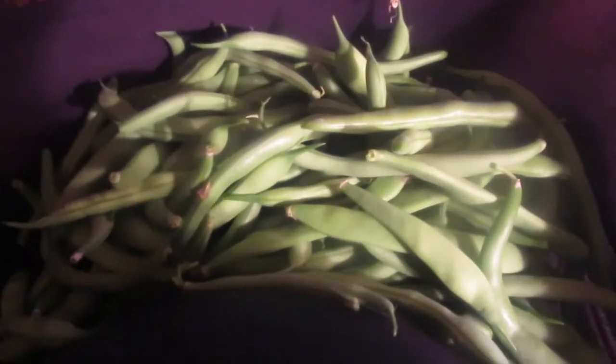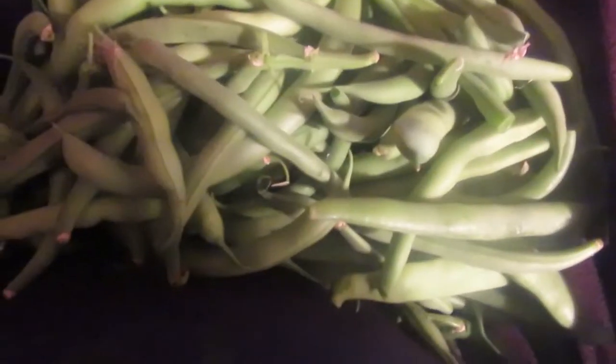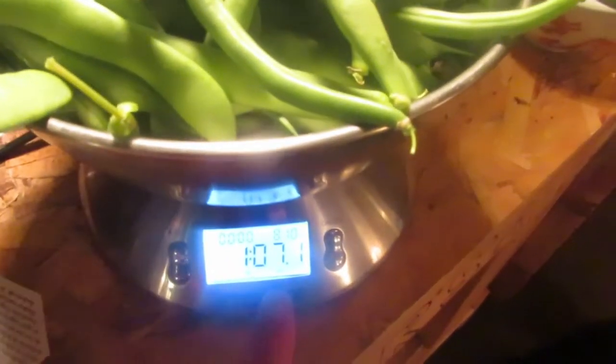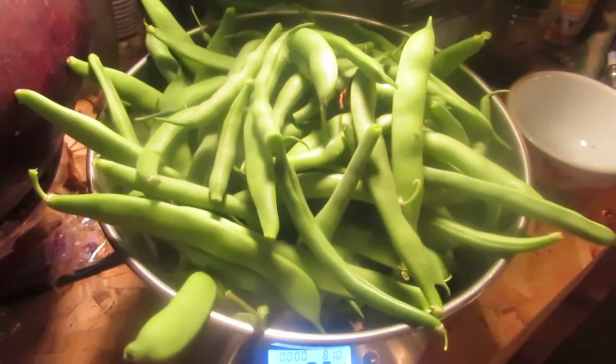This is my third harvest in five days, let's find out just how much all that weighs. One pound seven ounces of beans! All together in the last five days I've gotten a total of four pounds three ounces of beans. I'm really happy - four pounds of beans off my bean bushes, I couldn't be happier.